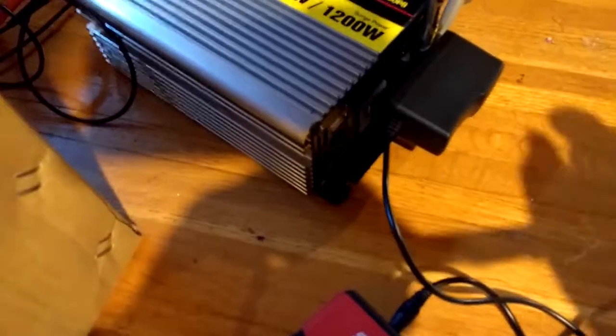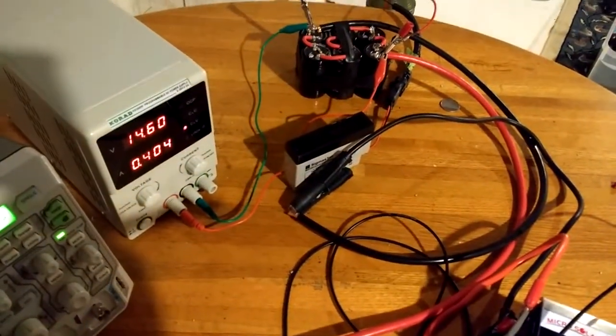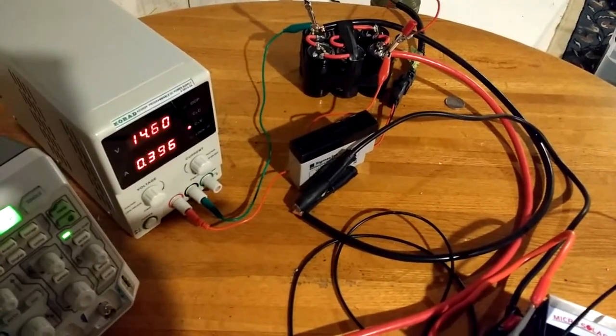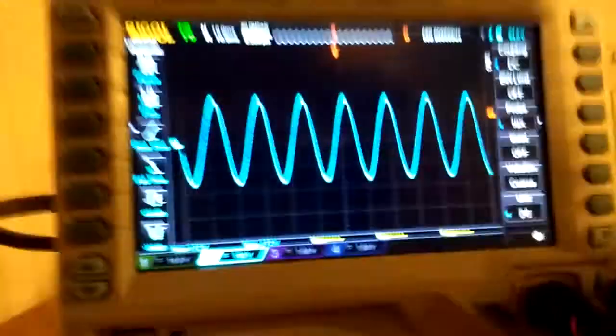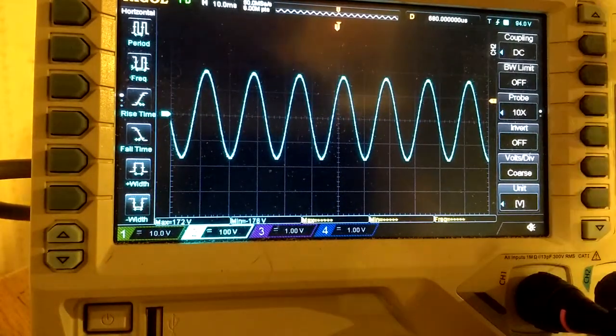So I'm going to turn on the inverter — you can see we're holding steady at 14.6 volts, so it'd be a hair lower in the truck but right around the same thing. I checked the signal on the oscilloscope and it is a nice sine wave.